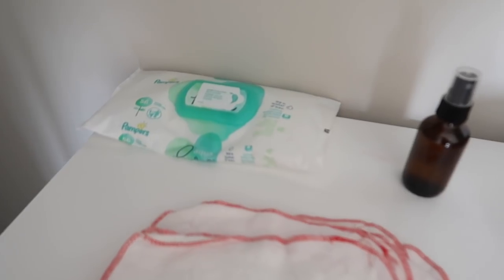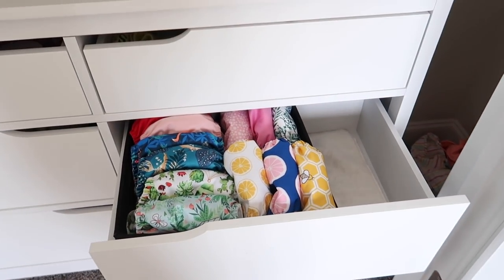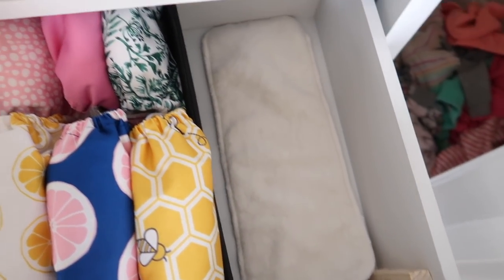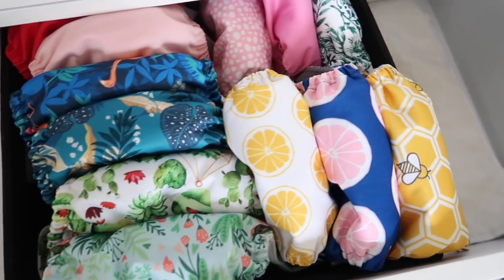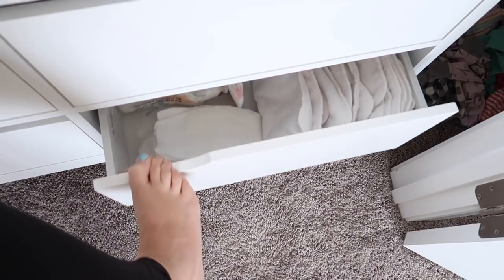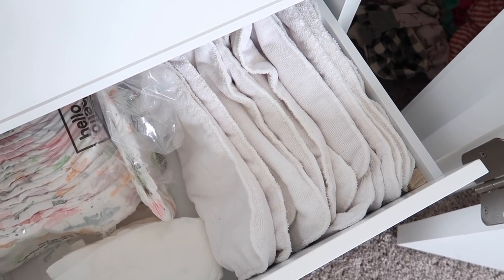I do have some regular wipes there just if she happened to have a disposable on. The second drawer down is where I keep her cloth diapers — they're just pre-stuffed. This is where any extra inserts go, which will only have a couple of the bamboo ones from Nora's Nursery in there. Down here is where I keep her disposables. And then the microfiber cloths, which I probably can just sell those.